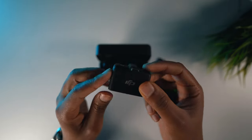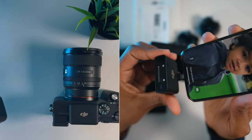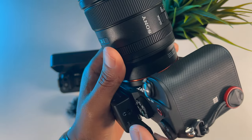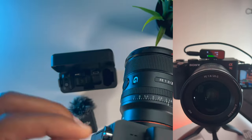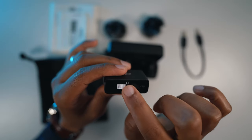Setting up the DJI wireless microphone is a breeze. Simply attach the microphone to your camera or smartphone using the included mounts and the pairing is done automatically. On the receiver you can see the interface of the audio itself where you can adjust the audio levels as you wish.